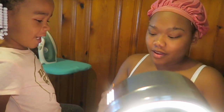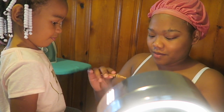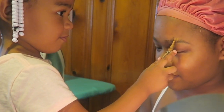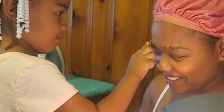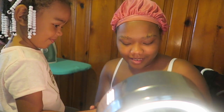Some concealer. I want to use it. You want to use it? Okay, you ready? I'm going to use it as a concealer for her eyebrows. Just like that. Look at my eyebrows.